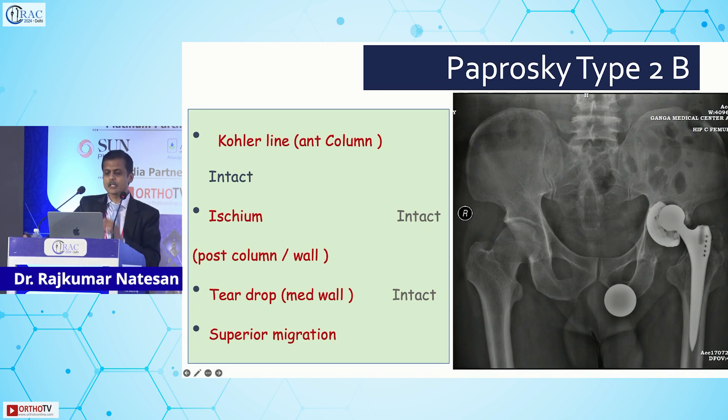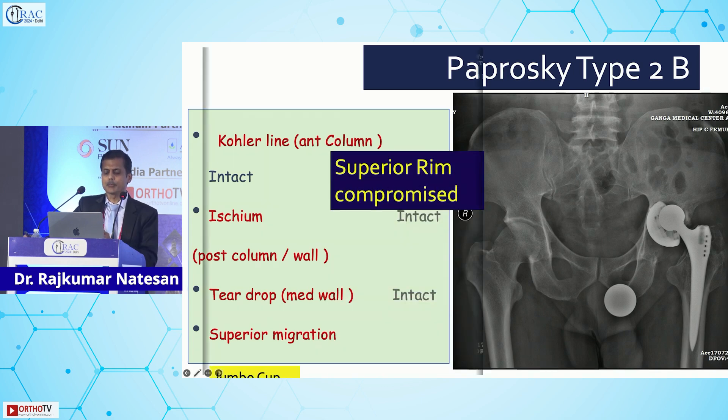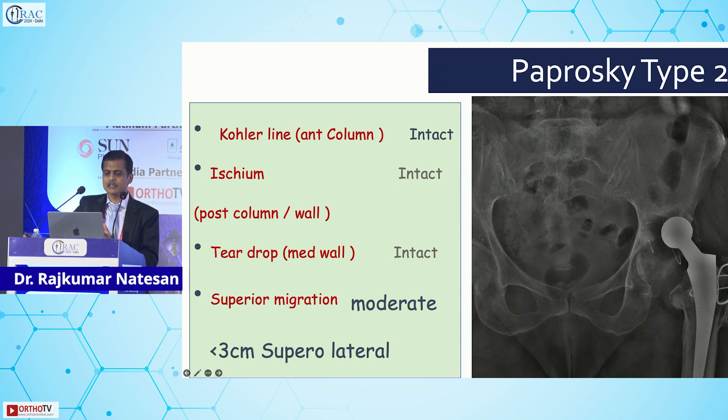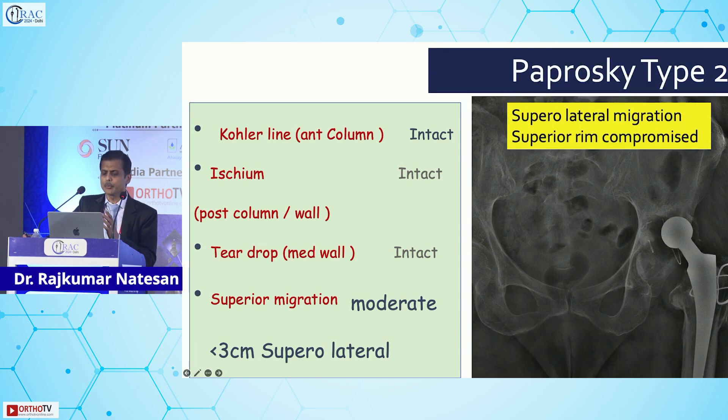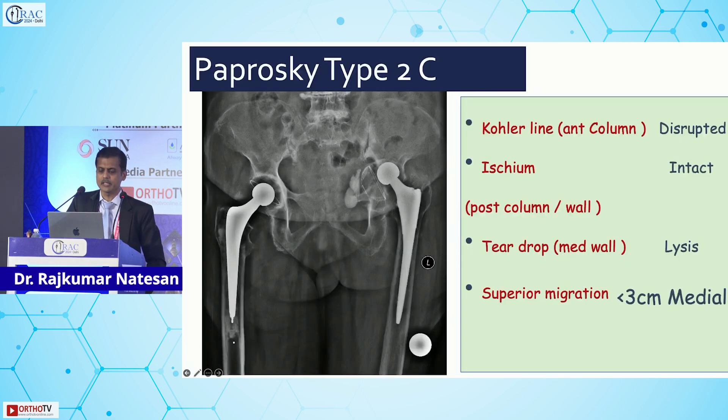In Paprosky type 2b, the Köhler's line is intact, ischium is intact, teardrop is intact, but there is superior migration and the superior rim is compromised. If you ream carefully without losing the three-point fixation, the jumbo cup principle works. Another type 2b example with supralateral migration: the rim is compromised but the column is intact, so the principle works very well.